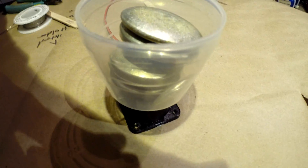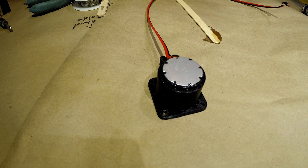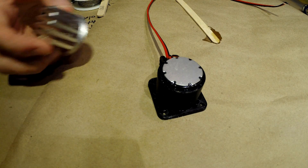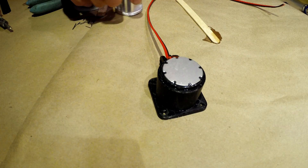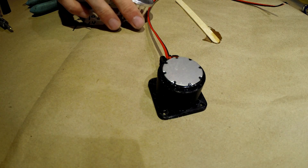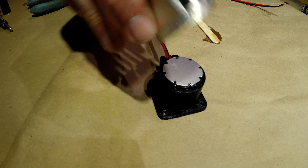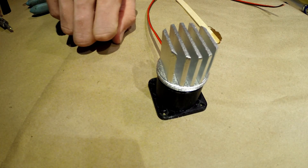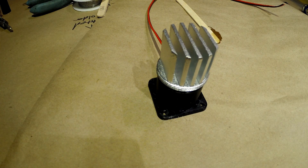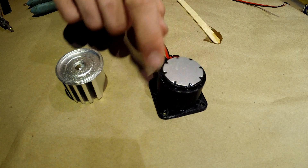In the meantime, while the epoxy sets, I'm going to go grab myself some dinner. Now that the epoxy has had time to solidify, we can work on installing the heat sink onto the top. There are a couple of ways to go about it: one is to use thermal joint compound to seal the two together, or we can just epoxy the heat sink straight onto the top of the LED and place the epoxy around the edge. I think that's the route I'm going to take, as I don't have any thermal joint compound on hand. So I'm going to mix up a little bit of epoxy and we'll be good to go.